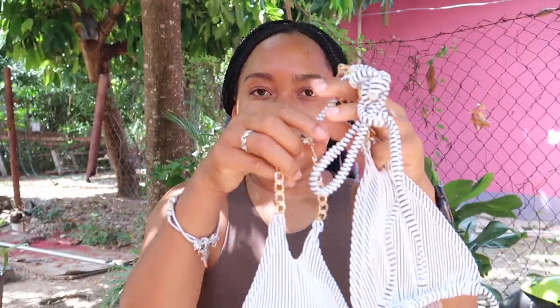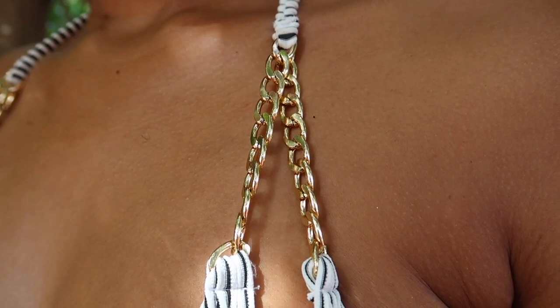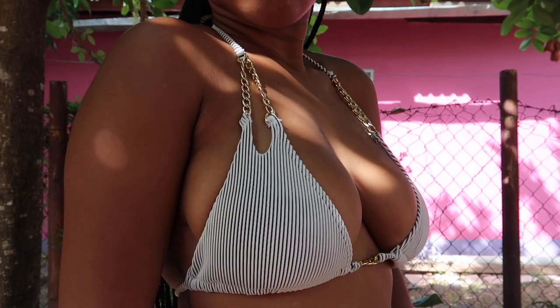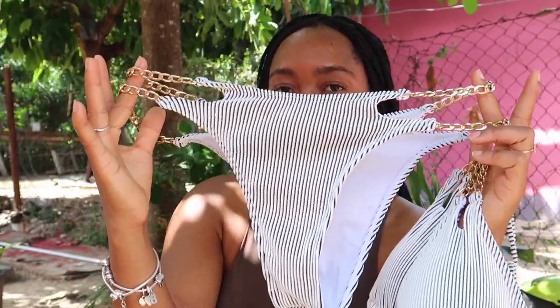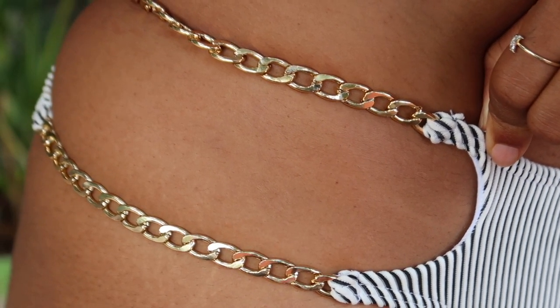The next one is this really pretty one — it has a chain detail, and it's striped. It's actually really pretty. All of these bikinis are super pretty. I cannot wait to wear them because I have some excursions coming up and I'm in Jamaica half the time, so stay tuned for the pictures.